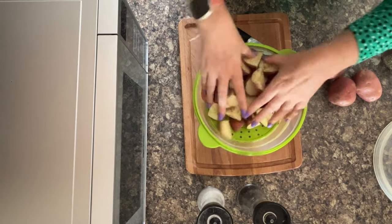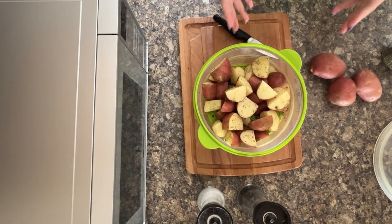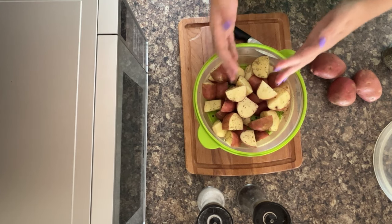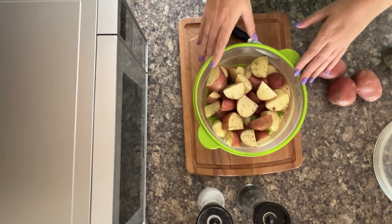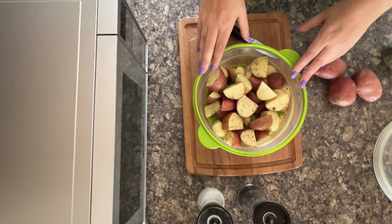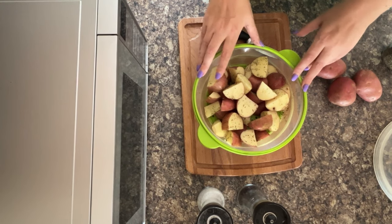Just give them a quick mix round in your steamer basket. It's wonderful because you can use your steamer basket for your prep and it doubles up as your bowl. It's also one that collapses down, so it's great for when you're travelling, because most places you stay at now do have a microwave.